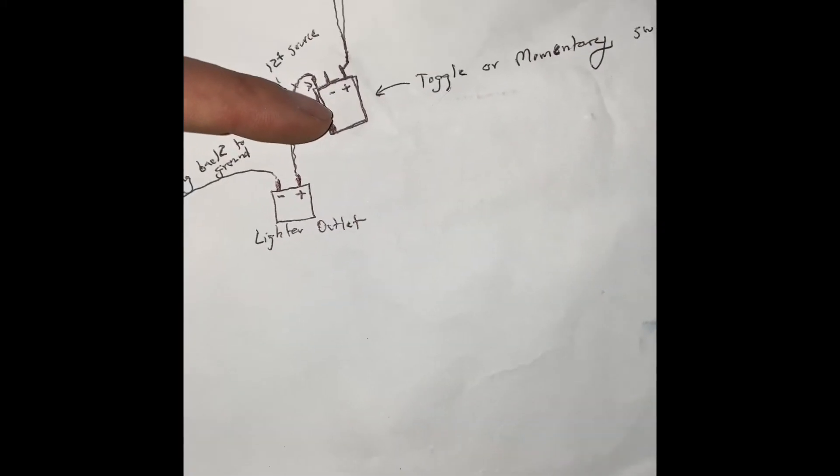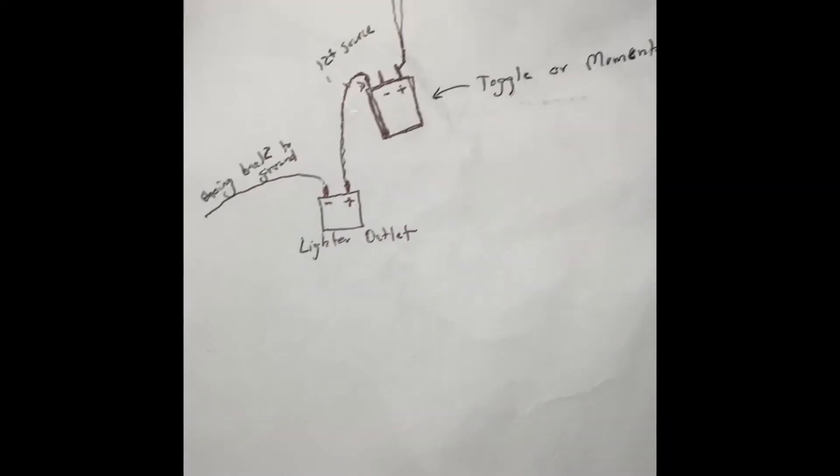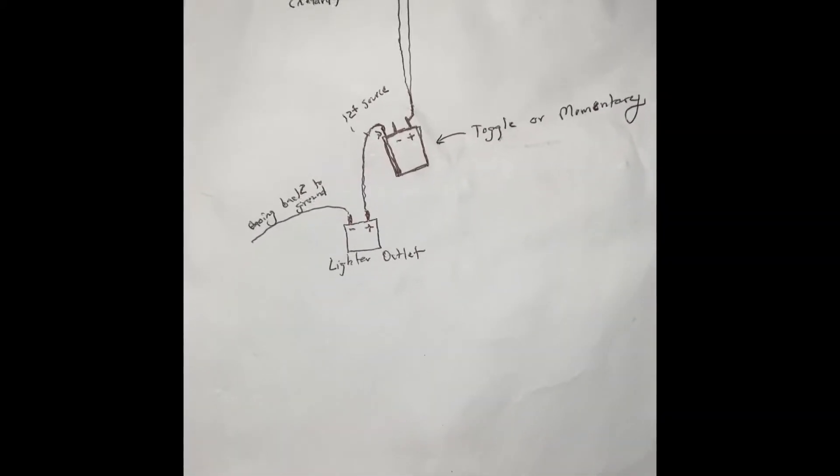The only thing I will mention is my toggle switch does not light up. It has a little light when it's on, but that light doesn't actually come on. I'm thinking maybe I need to ground it, but I don't know 100% sure. Again, I suck at wiring. I usually just know when the switch is on or off.